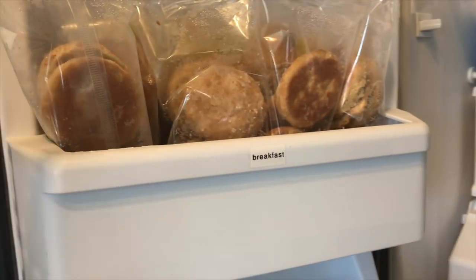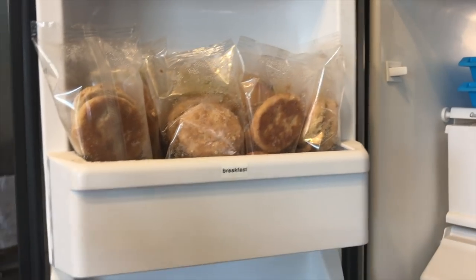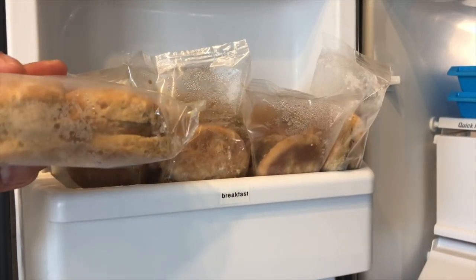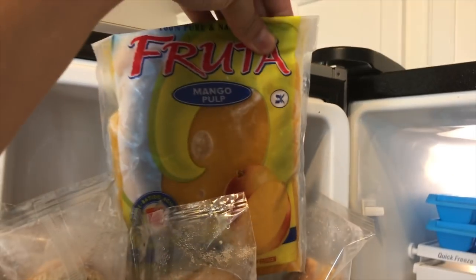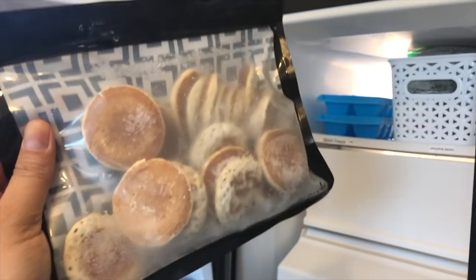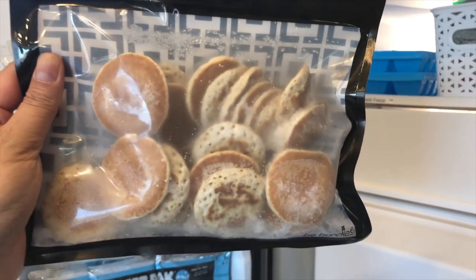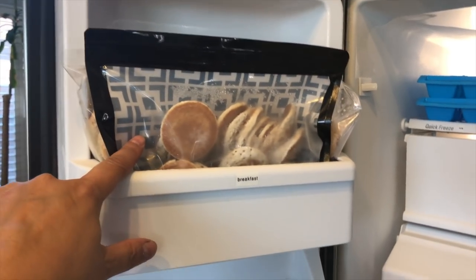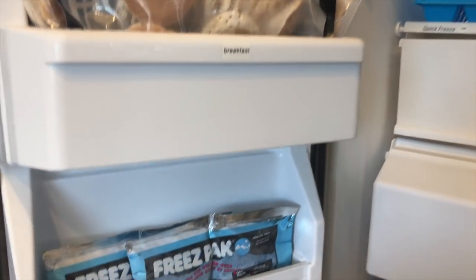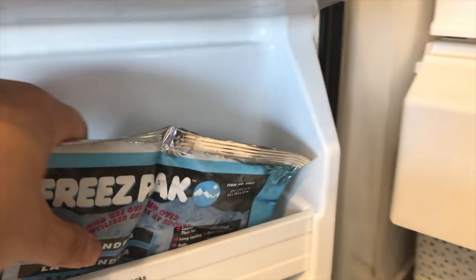These are items that we eat for breakfast — pretty much grab-and-go. Here are sausages in this fun reusable bag I got on Amazon. It came in a pack of 12 or something. I take things out of the box — it's a great bag if you're looking for that option. Next are our ice packs, and because this shelf is so skinny...